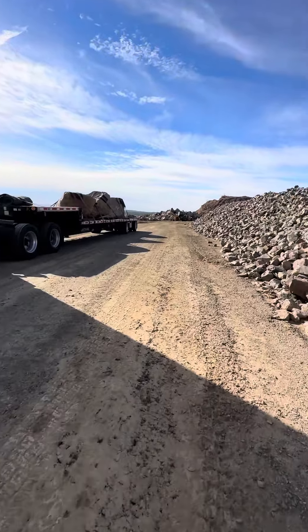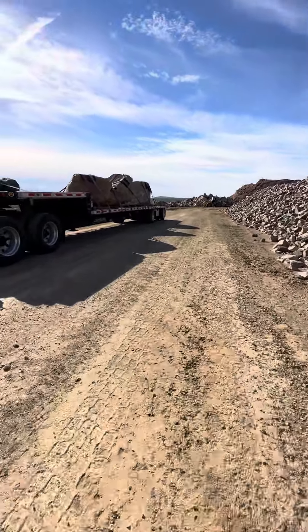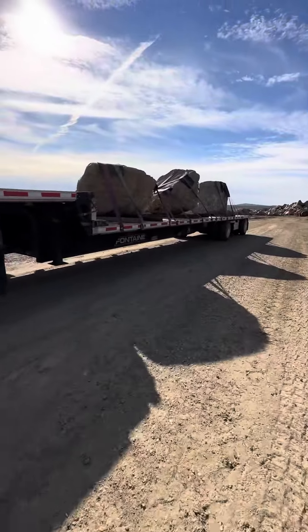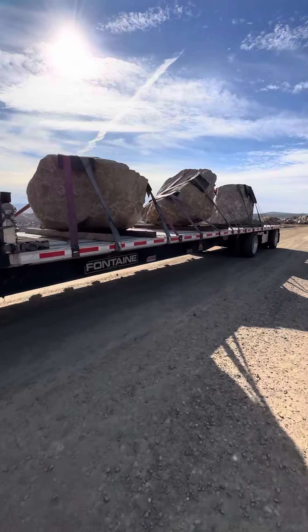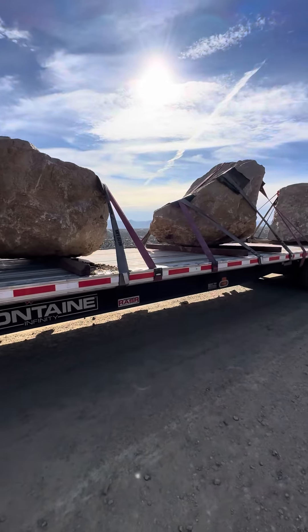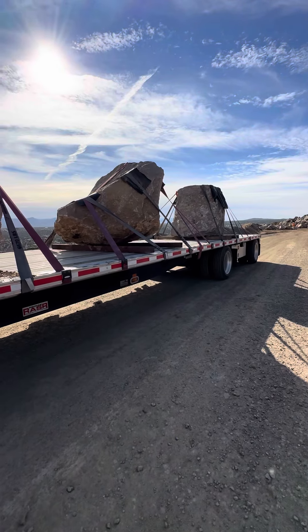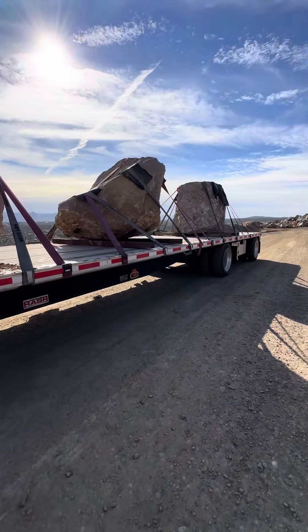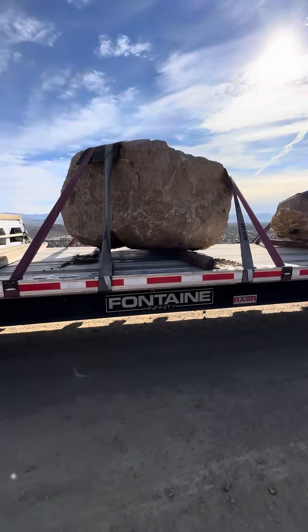I'm gonna make this video really fast, just to give an update because there's really nothing out there on these — boulders or decorated stone, however they want to call it on the paperwork. Mine was listed as decorated stone.